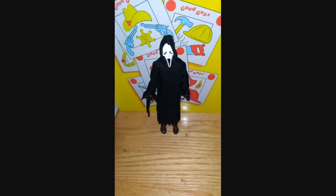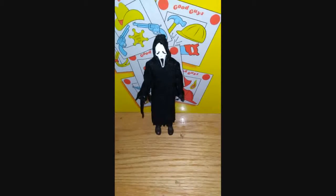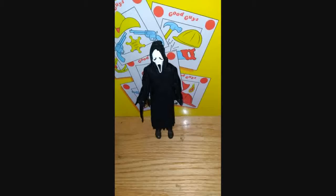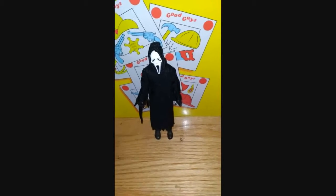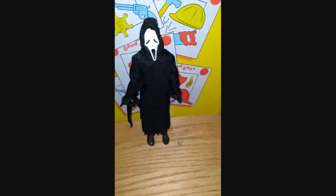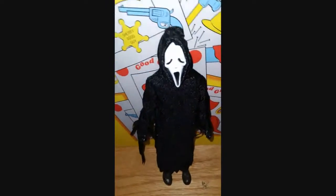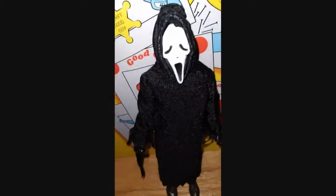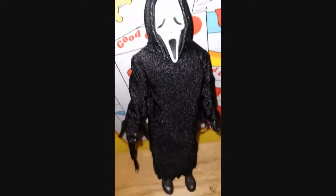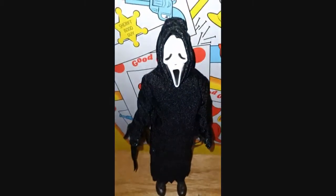Hello everyone, Halloween Nerd back here. Hope everyone had a great Christmas. In this video I want to show you what I got for Christmas — one of the things I got from my boyfriend is this NECA figure of Ghost Face. I absolutely love this.